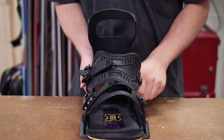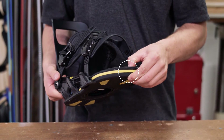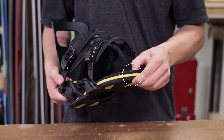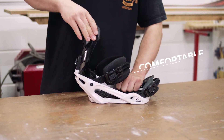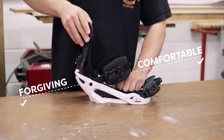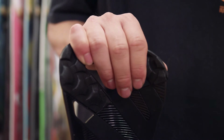Though less noticeable to the naked eye, the base plate and heel cup on this kind of binding will also be less rigid, adding to the feeling of slight flexibility. Soft bindings like these are generally more comfortable to ride and more forgiving of mistakes, since minor errors in technique are not immediately transferred into the edge.